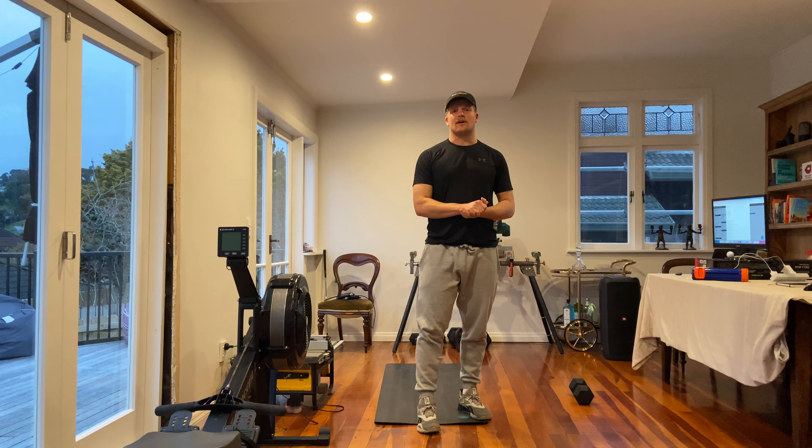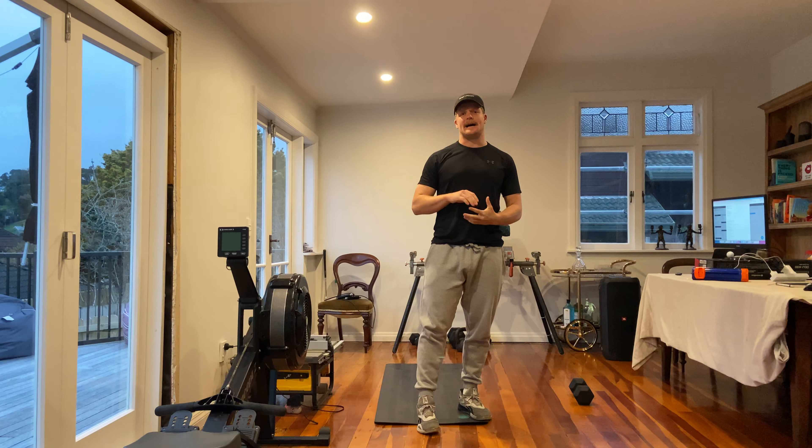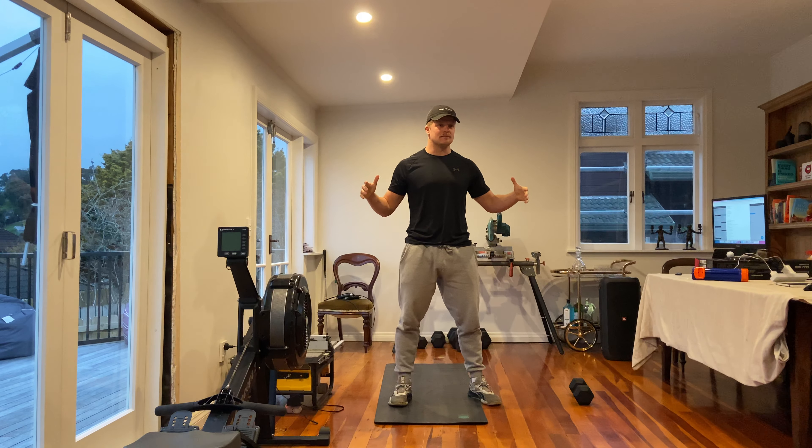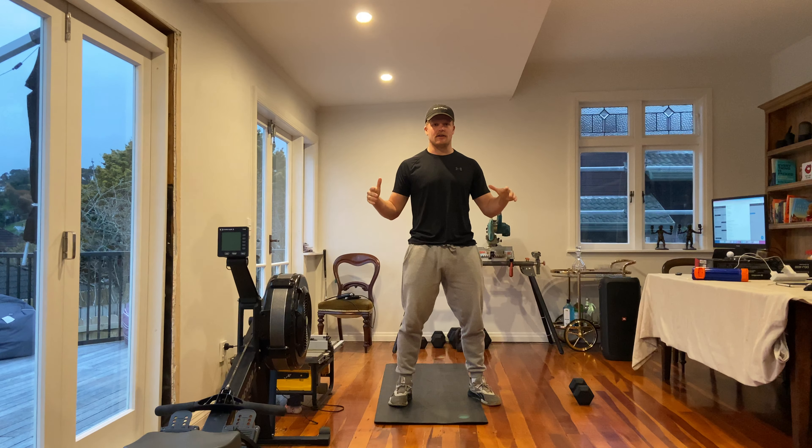G'day team, how are you doing? Got Wednesday's workout for you, getting you straight into it — into the home gym slash living room slash kitchen area.